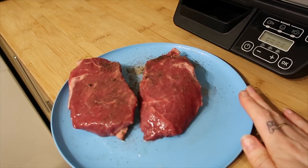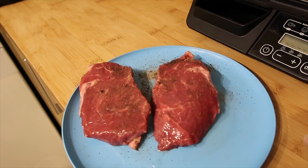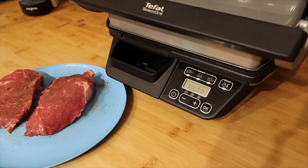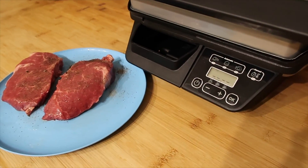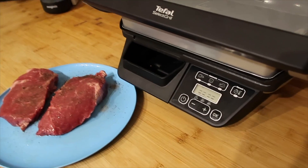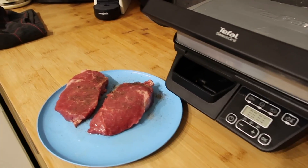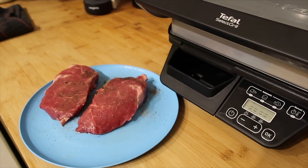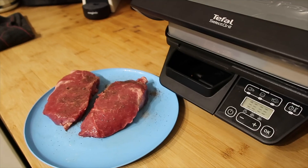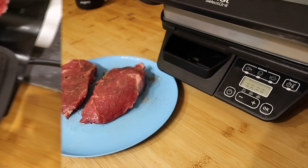This is sirloin steak and all I've done is open it to let it breathe, put a little bit of oil on and some black pepper. I'm going to leave those to one side, let it heat up and then just put the steak on and let it do its job — hopefully it will come out medium cooked. I've also got asparagus and tomato, some stuffed mushrooms and some dauphinoise potatoes in the oven.